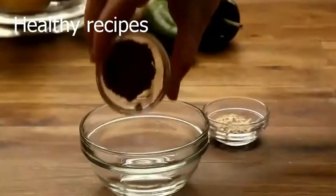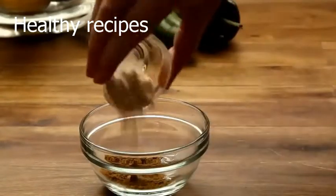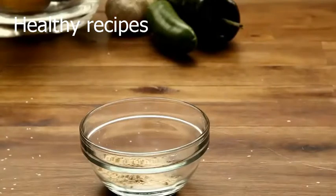For the seasoning, we'll add 1 teaspoon of cumin, along with chili powder and salt and black pepper to taste.